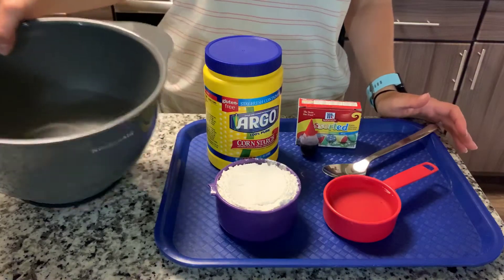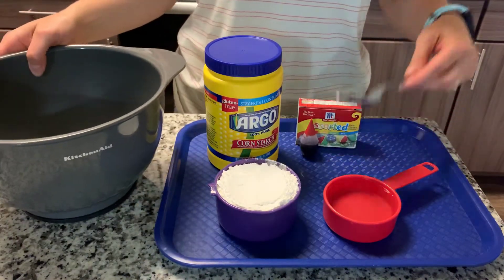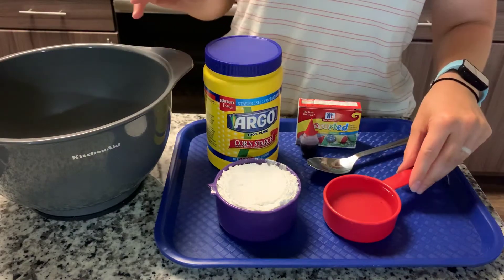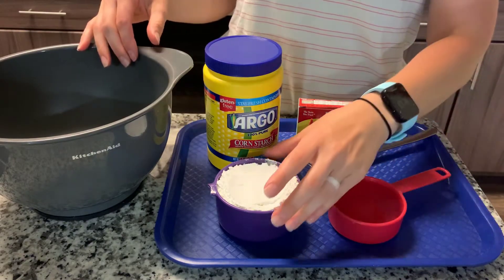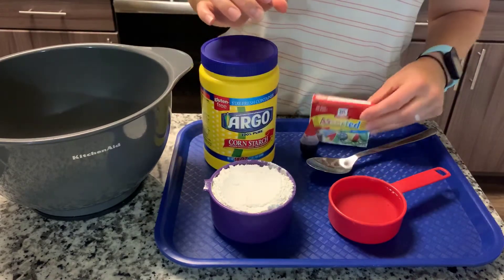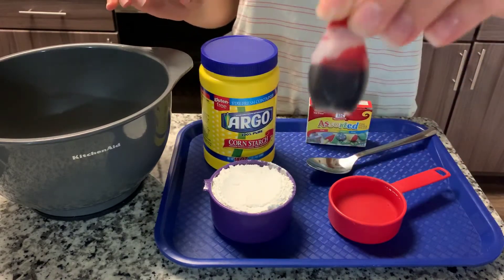For this project you will need a large mixing bowl, a spoon for mixing, and then for the recipe you will need 1½ cups of water, 1 cup of cornstarch, and liquid food coloring. You will only need one color — today I'm going to use red.